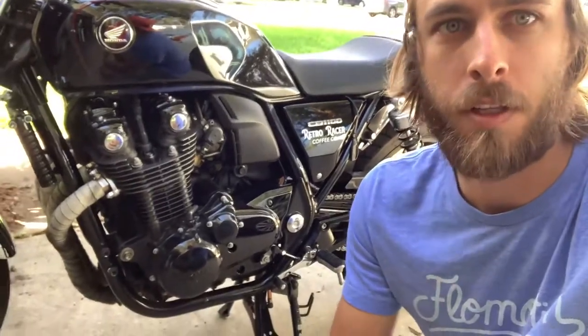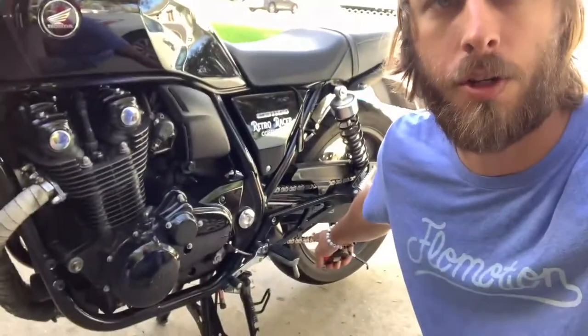Welcome back to my channel, it's Phil with another video on the CB 1100. Today I'm going to show you how to adjust your drive chain and make sure it has the perfect amount of slack. I was driving down the road and a guy pulled up next to me and said my chain was loose — he rides too and saw it jumping around in first gear. I already checked it and it's way too loose, so I'm going to show you how to tighten it.